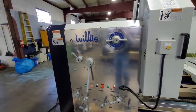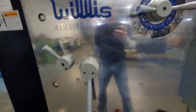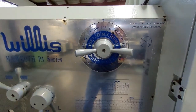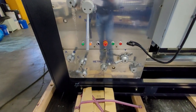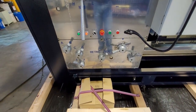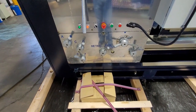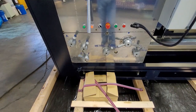You have an 18-speed headstock, which consists of this dial and these high, medium, and low gears right here. You have RPM ranges on this spindle from 7 to 700. You also have a fully universal inch and metric gearbox for threading and feeding, with up to 60 different inch and metric threads and a wide range of feed rates.